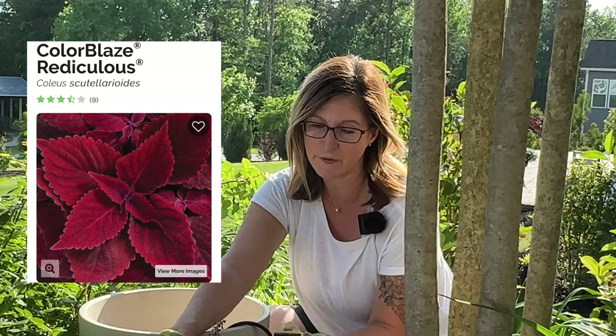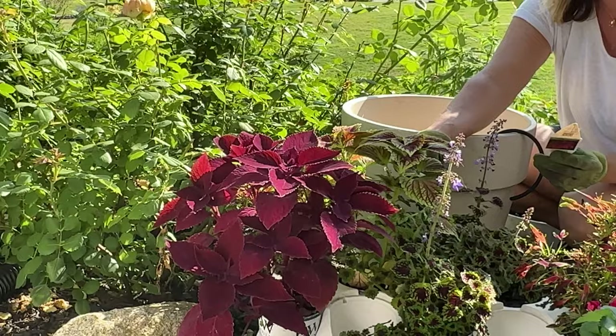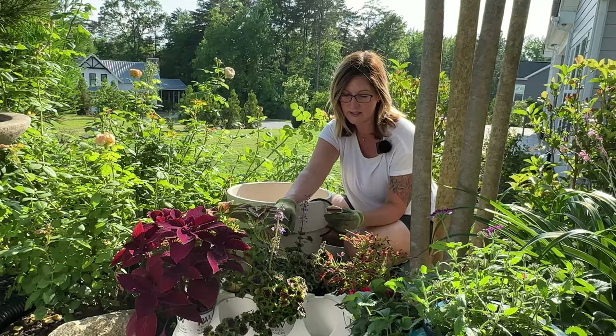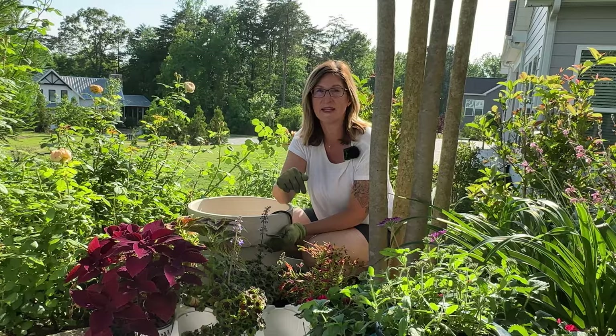Let me tell you about Reddiculous. It is upright and grown for foliage. It gets 24 to 40 inches tall. It is an annual except in zones 10A and 11B. This plant is very well adaptable as a houseplant if you'd like to save these plants and bring them inside when we start getting frost late November. Water is normal. The light is sun to shade — if you want to put it in shade you can, but it does very well in the sun. No deadheading is necessary. It is known for its foliage interest, is very heat tolerant, and you can put this in containers and landscapes. I have done both and they have done very well.